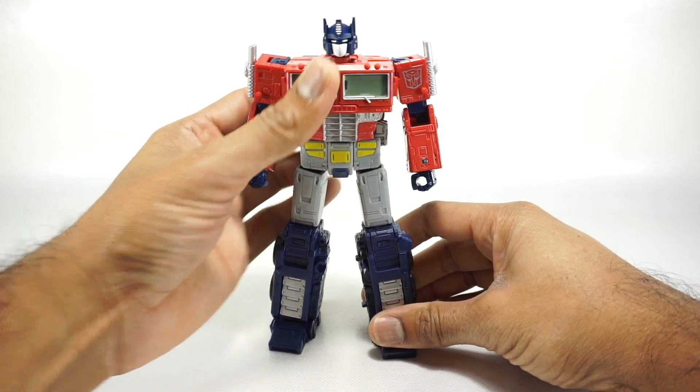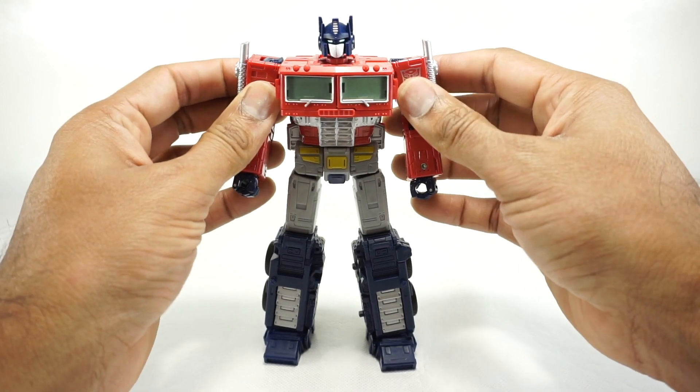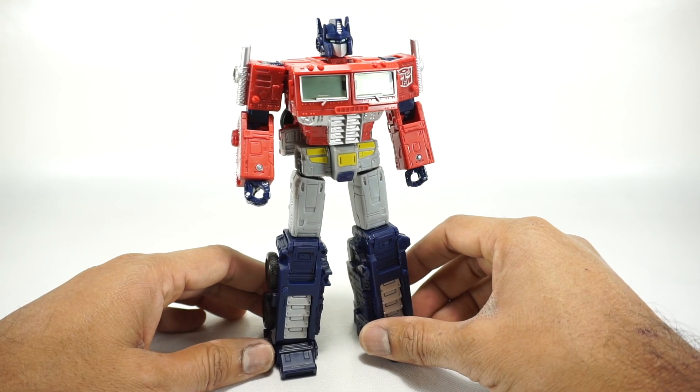We know he's probably going to look something like this when he gets to Earth, though I don't know what the Earth mode is going to be. Here he is — he looks really good. Let's take a quick 360.